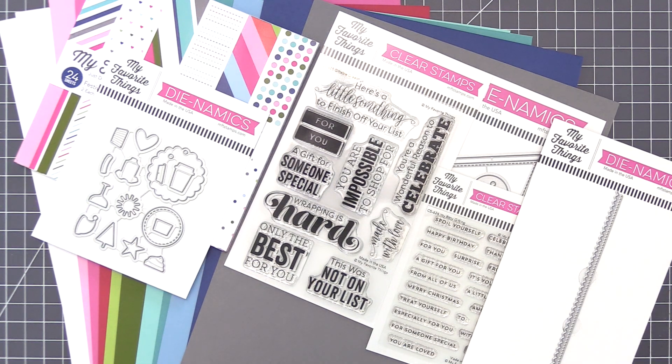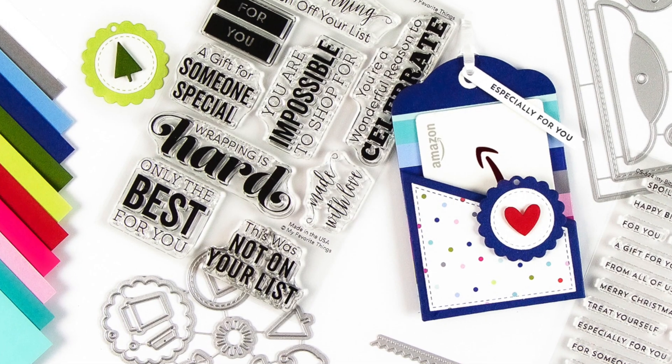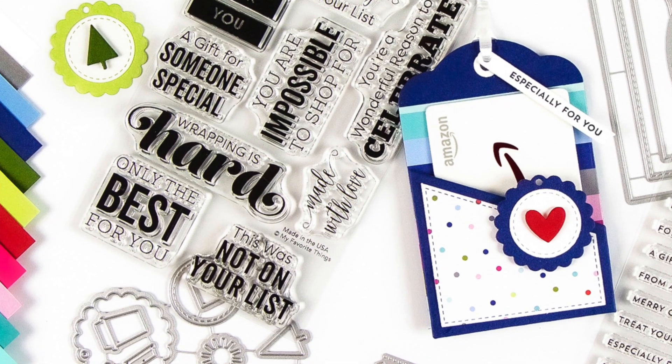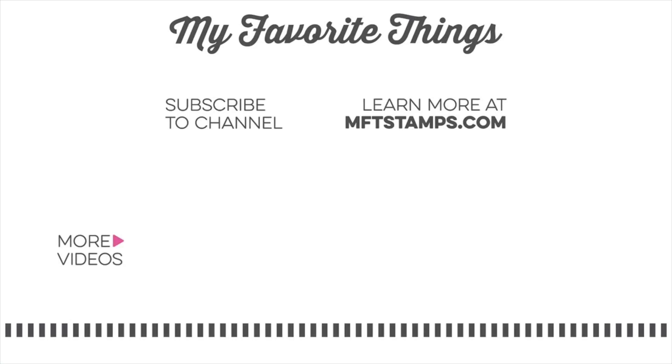Gift cards make a fantastic present and they're ideal when you need something portable, plus they're fast and easy when you're short on time. We hope you're excited to use all of the elements featured in this month's kit and we can't wait to see how you dress up your gift cards. As always, I appreciate you being here for another video and I hope to see you again soon. Thanks for watching.